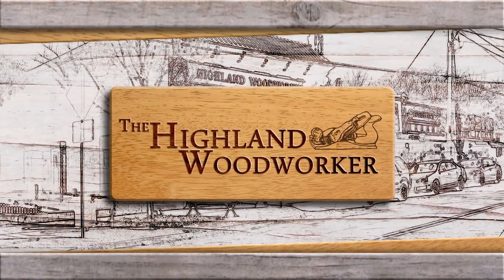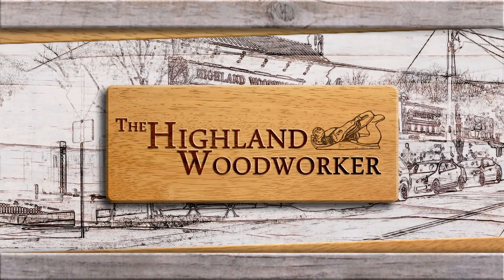These stories and more this time on the Highland Woodworker.